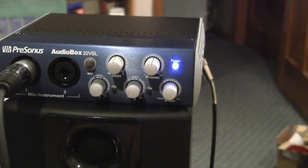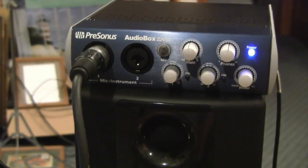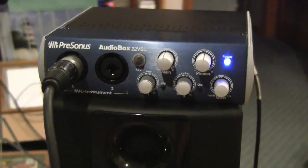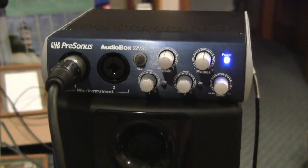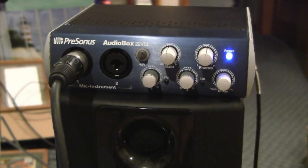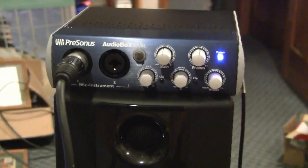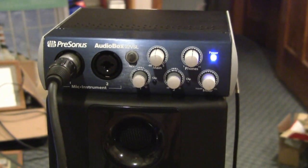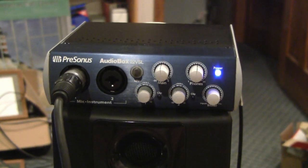I've got the PreSonus AudioBox 22 VSL installed and it was really simple. The drivers took about five minutes to install. I did have to go to their website and get the updated driver because I was having some problems — it wouldn't start up. Once I did that I haven't had any problems whatsoever. It took a little while to get used to the method and workflow, but it's really quite a powerful unit.